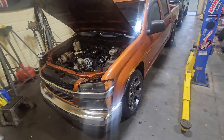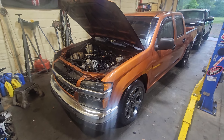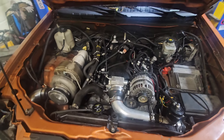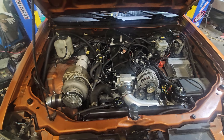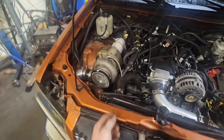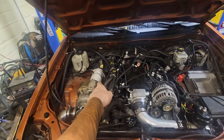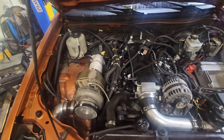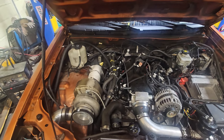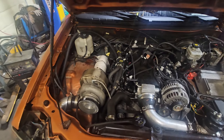Today we have a Colorado — a four-door with a turbo. It has a 5.3 and what looks like a billet 7875 turbo. It necks down to three inch and then goes back to a single-in, dual-out chambered Flowmaster. We're going to be getting rid of that and trying to clean it up.